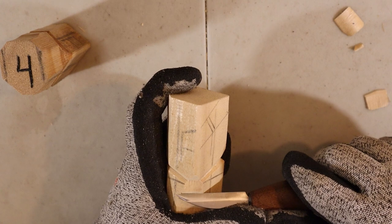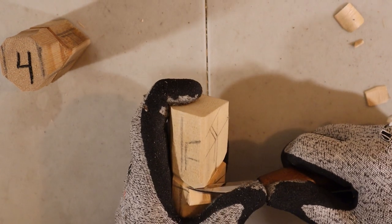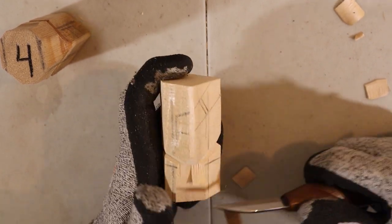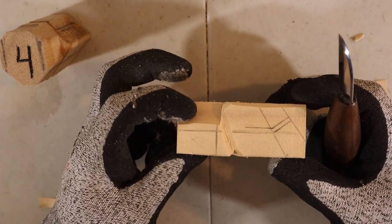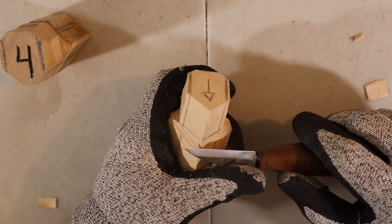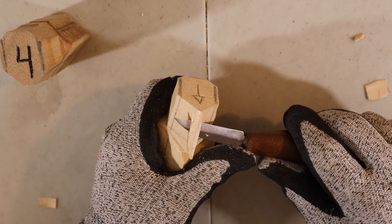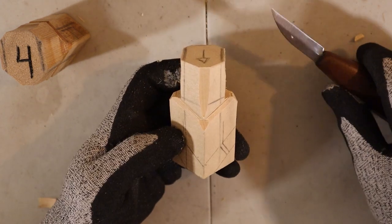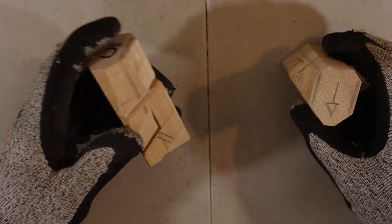Alright. As you can see it's pretty flat. From the bottom here I do one swipe swoop cut all the way to the top, like so. And that was step number four — as easy as that. Let's get to step number five.